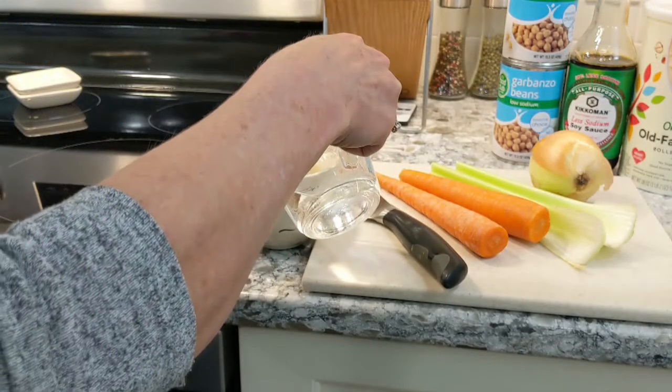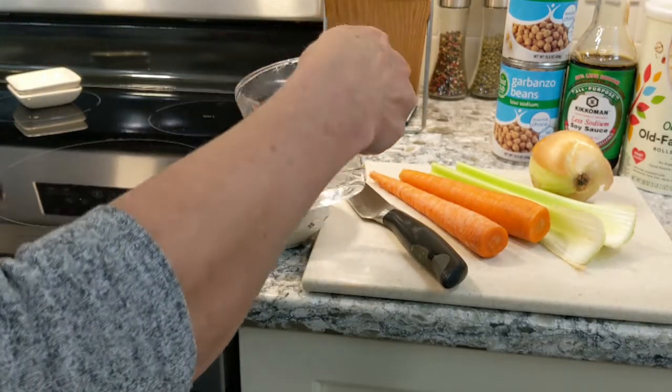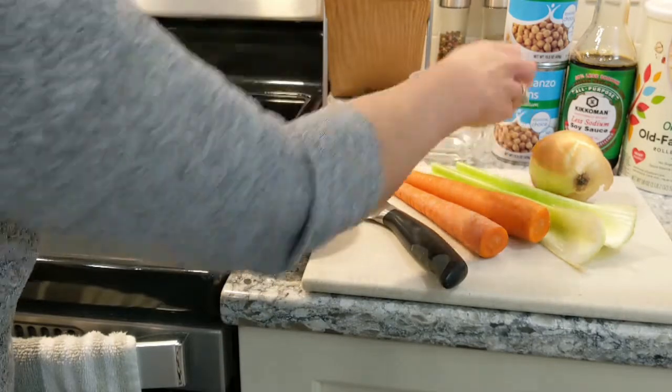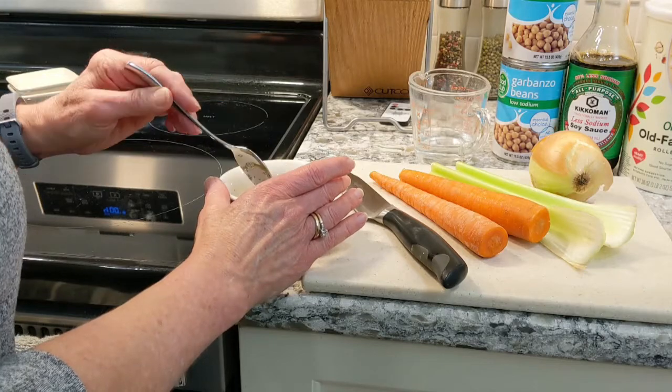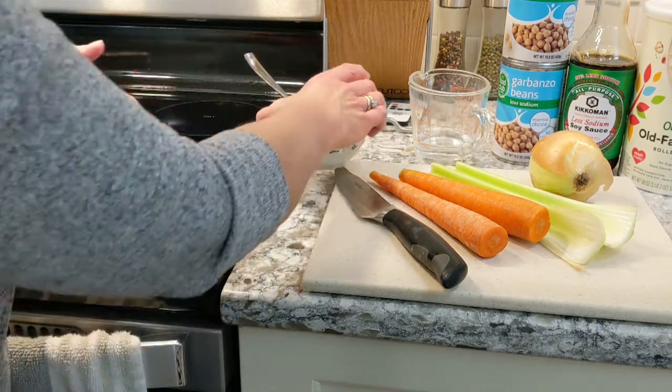To begin, mix half of the water in with the ground flax seeds. As it sits, it will thicken up and this will become the binder for our loaf. It's also a great source of omega-3 fatty acids.